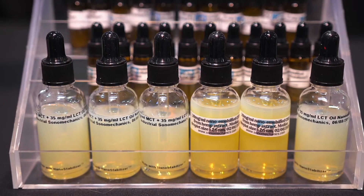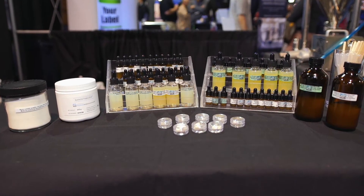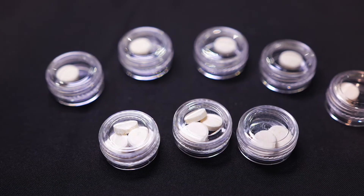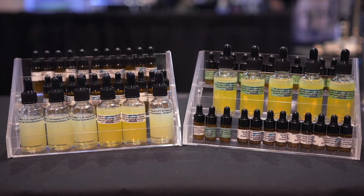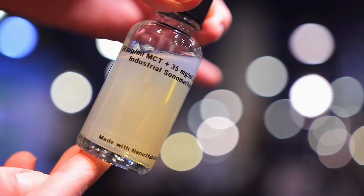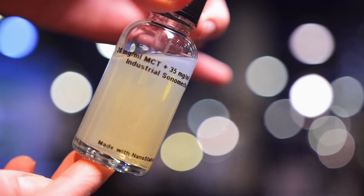That nanoemulsion can then be dosed into their finished product. We can enable our customers to manufacture their own translucent, water-compatible CBD or THC with our ultrasonic processors and nanostabilizer, without being a scientist or doing any lengthy and costly R&D.